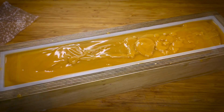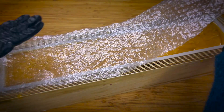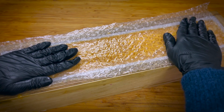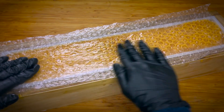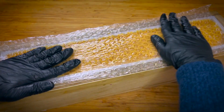I'm going to give it a little shake down, and now it's time to add the bubble wrap. Make sure the bubbles are facing down, and then you just want to press it down like so.